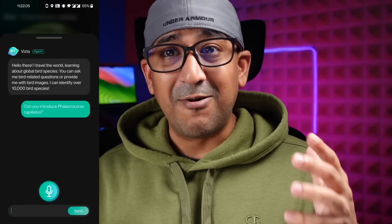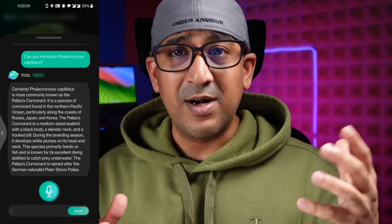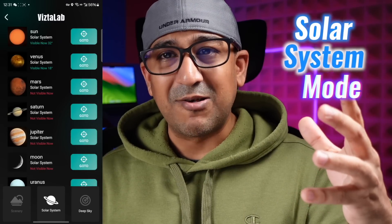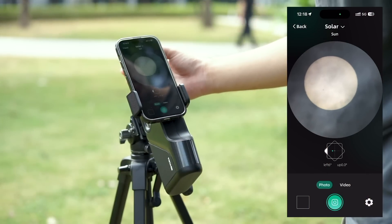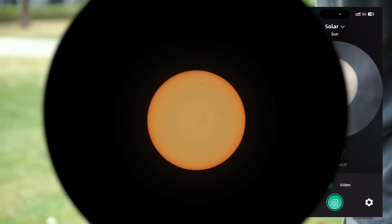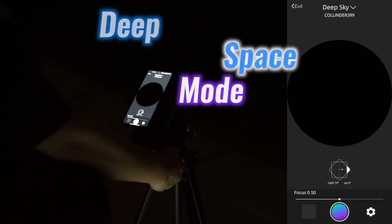The application also has integrated AI that helps to identify birds, astronomy objects, and more. Solar System Mode is ideal for capturing planets, while Deep Space Mode is perfect for those who want to venture further and capture images of deep space objects.